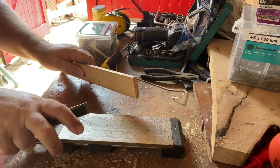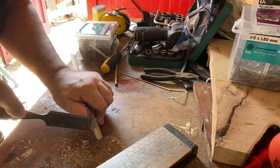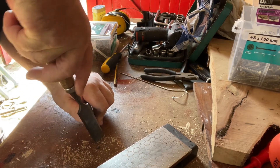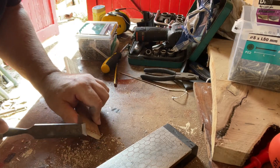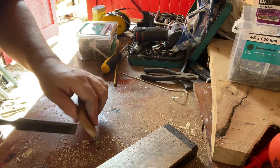That's not too bad. The test of an edge is: can you take a piece of wood and take a shaving? So this isn't sharp enough, but you get the idea.